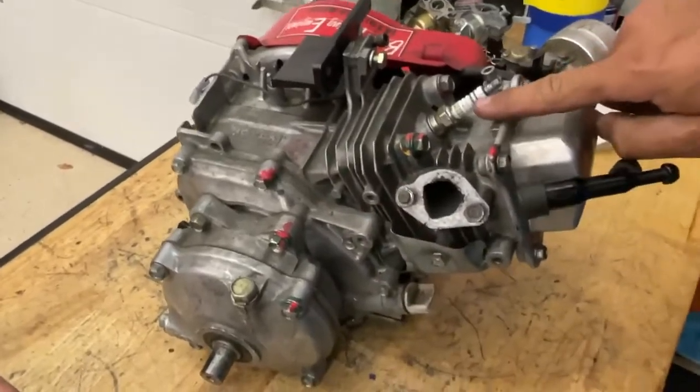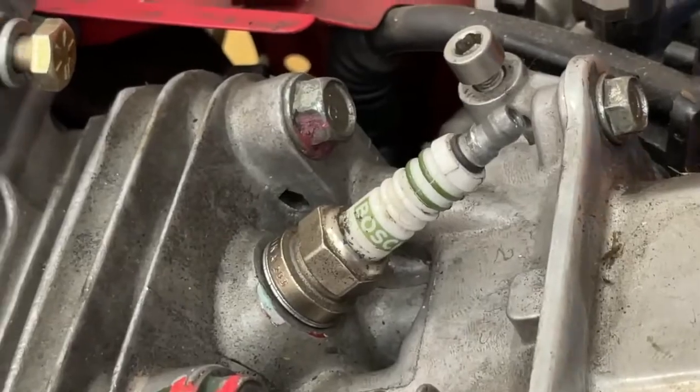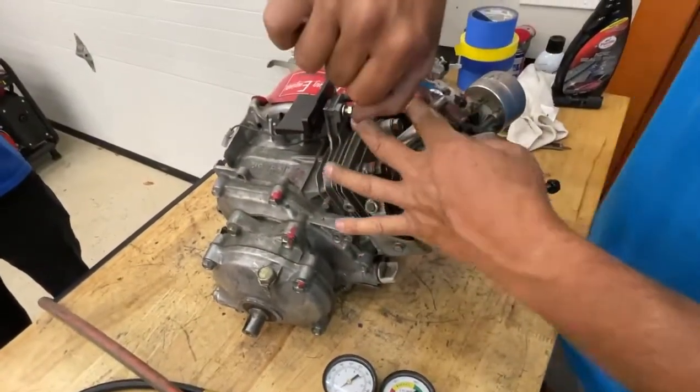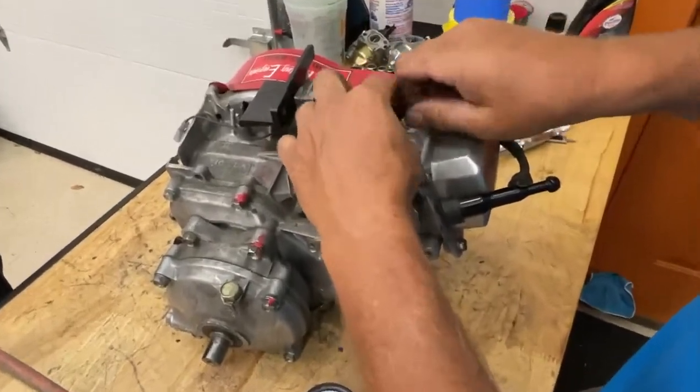I notice the spark plug's cracked on the porcelain. That could be why this wasn't running so great. If you over-tighten a spark plug, you'll crack it, and that may be the case on this one.